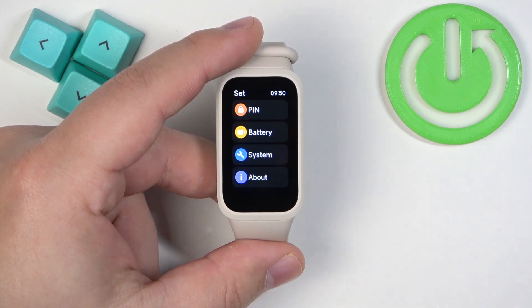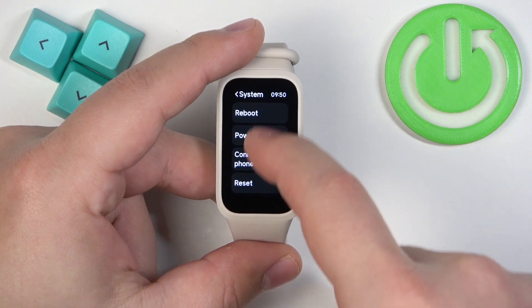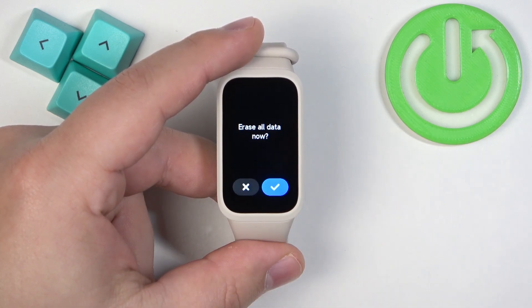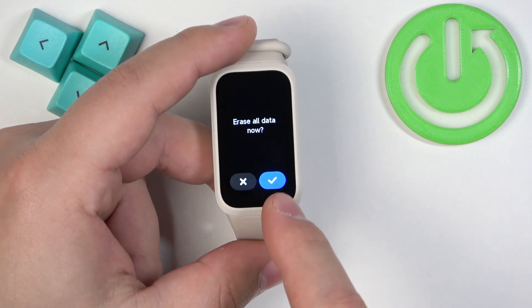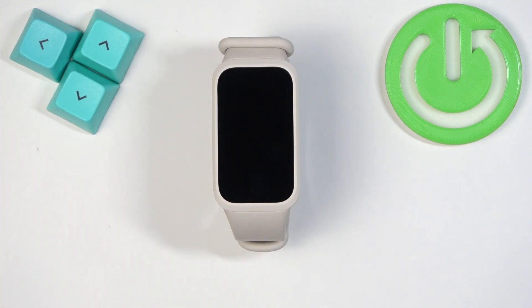In Settings, scroll down and find the option called System and select it. Here you will find the option called Reset — tap on it, then tap on the check mark to confirm and start the resetting process. Now let's wait until the process is complete.